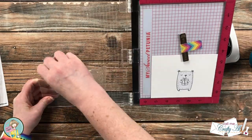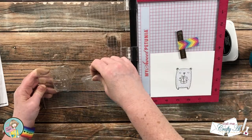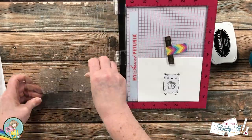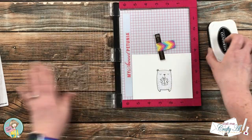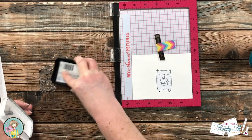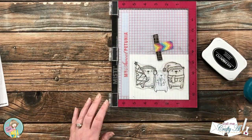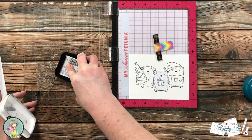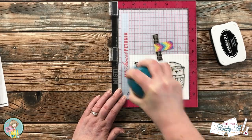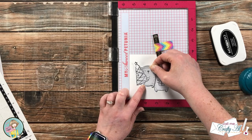Once the outer two bears were picked up with the MISTI door, I spent time making sure they were standing upright with their feet on the same etched line on the top of the MISTI. Once in a good place, I inked up and stamped again twice. Because the masking paper was there, I used a little extra pressure to get those stamped lines as close as possible to the center bear. Then I placed the other two masks I had cut out.